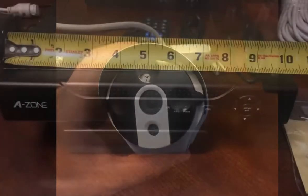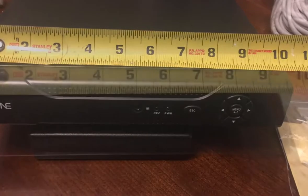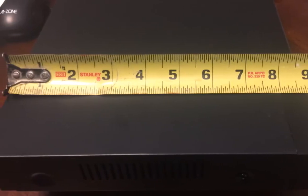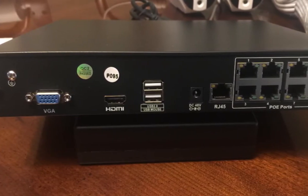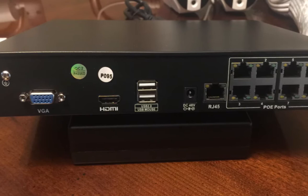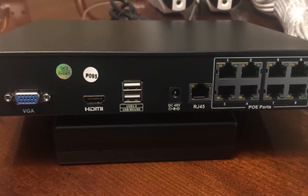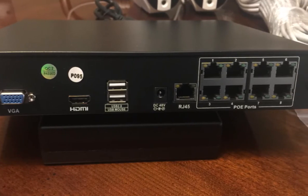It's got an internal hard drive — a one terabyte — which was very easy to set up. It's got eight channels so you can hook up to eight cameras if you need to. As you can see, you've got VGA and HDMI. It came with the mouse and power cord, and you can hook it up to your Ethernet or Wi-Fi and have the app on your phone.